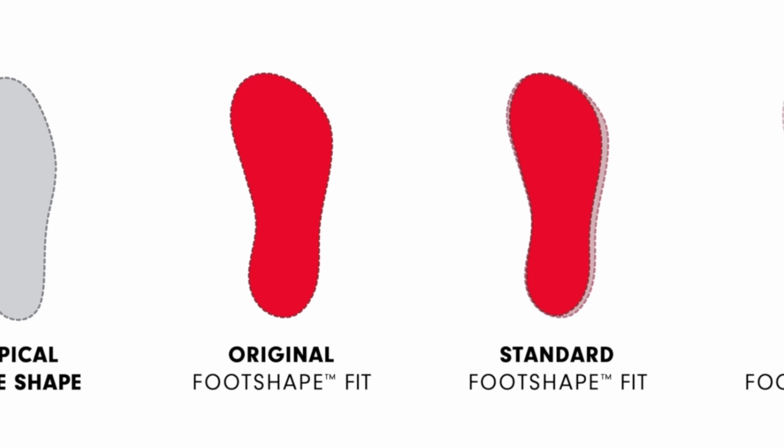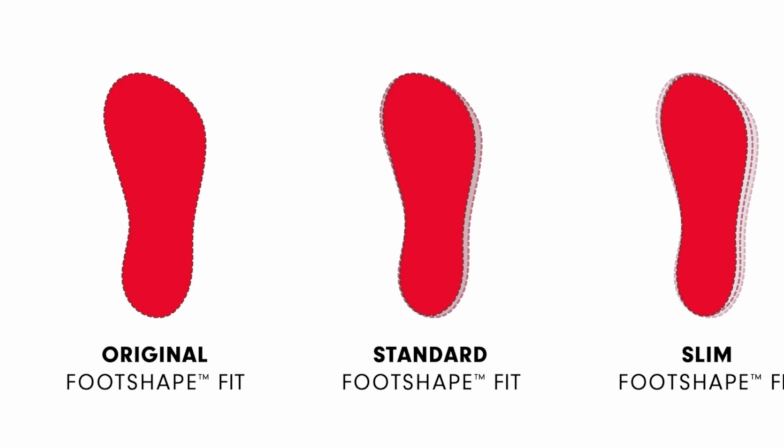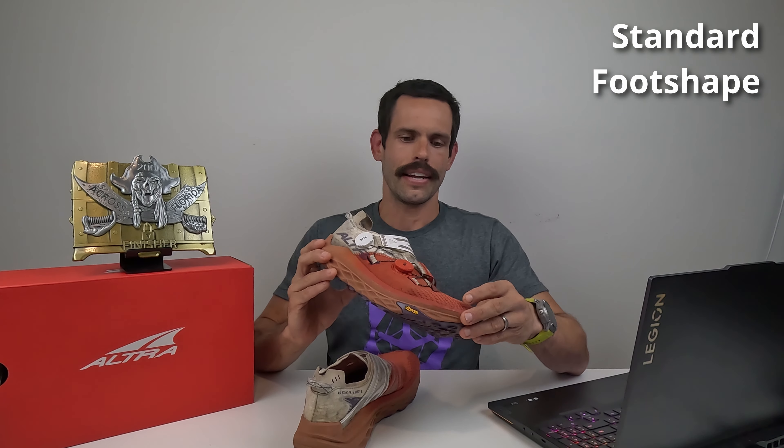The Montblancs feature Altra's standard foot shape. I do prefer the more traditional foot shape of the Lone Peaks, which has a wider toe box. However, the upper mesh of the Montblancs allows your toes to stretch and wiggle a bit. The standard foot shape feels right at home with Altra's vision for this shoe — a fast, light, sleek trail racing shoe. Overall the Montblancs feel very snug but not confining; the upper mesh really lets your toes breathe and splay, and it wasn't too tight or confining on my feet.